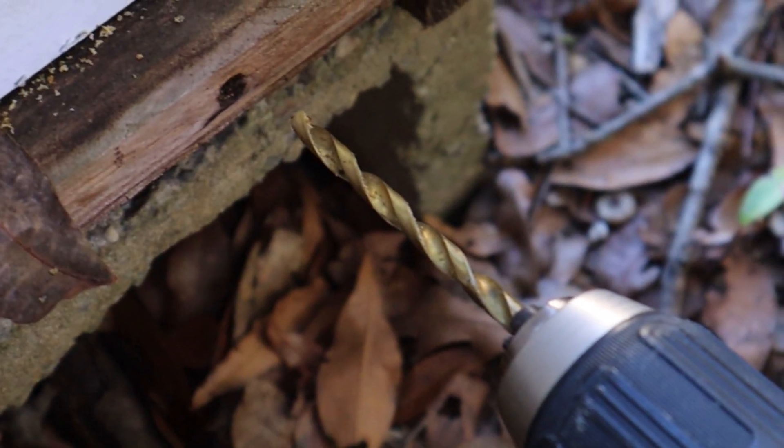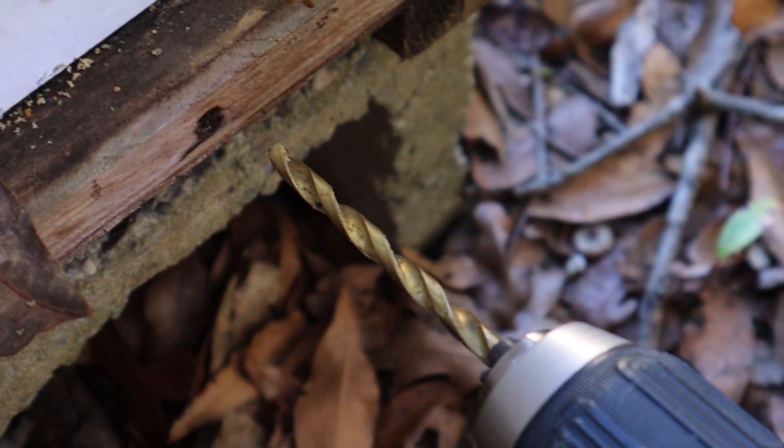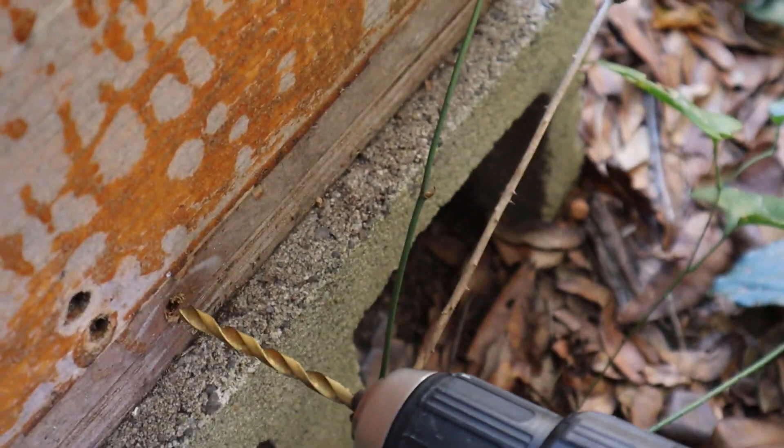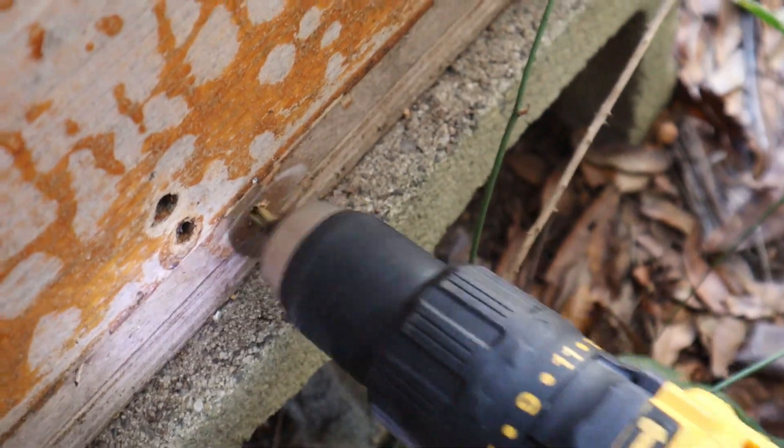Before we move on, I'd appreciate if you go down below and hit that like button to help push this video out to more people. In order to do oxalic acid vaporization, there has to be an access point for the vapor getting into the hives. I went through a while back and drilled quarter-inch holes in the back of the hives between the bottom board and the bottom deep box. Some people will use a golf tee to keep the hole open because the bees will tend to propolize it, but I just take a drill bit and go through all the colonies before I vaporize them each time to make sure it's clear.